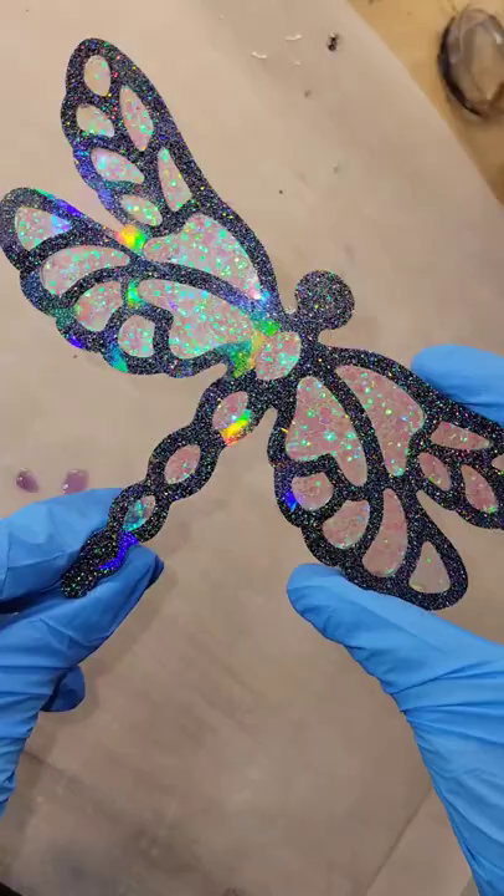Off camera, I ended up turning this one into a sun catcher — it's so pretty in the sunshine. Don't forget to subscribe to my YouTube channel, Naptime Creations, and go check out my Etsy shop for my new glitters. I'll link it down below. Thanks for watching.